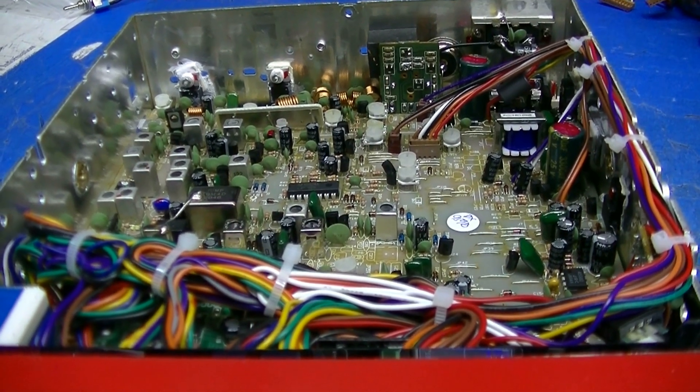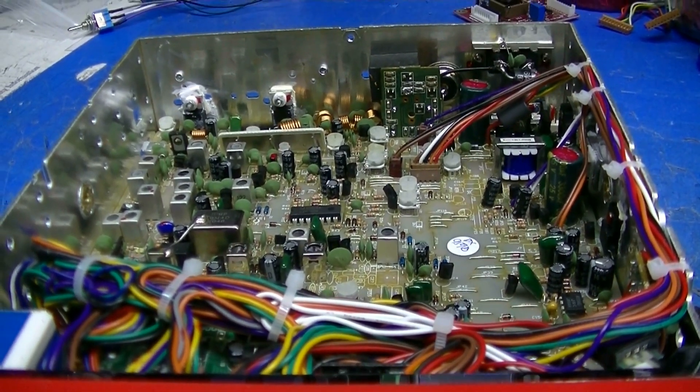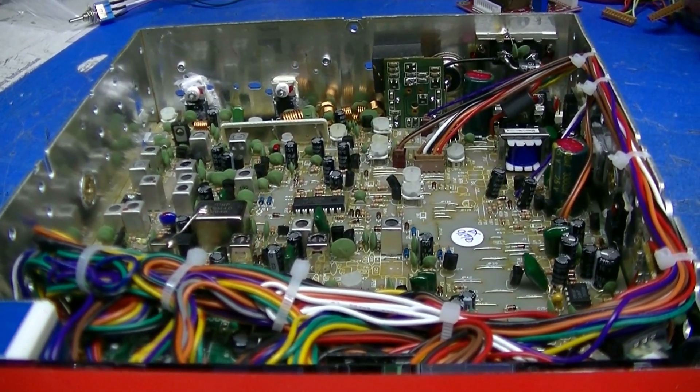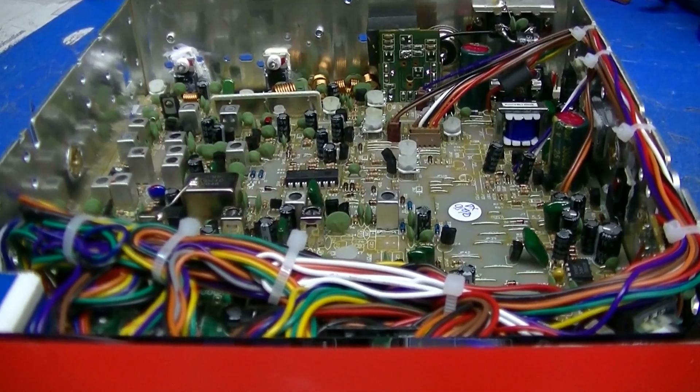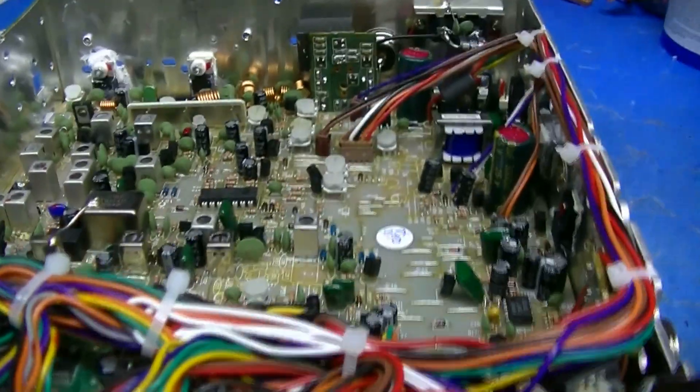Hello folks, welcome to Leicester's Joe in Pennsylvania. This is your Lescom Super DX959B. I want to show you some of the things that got done inside of it.